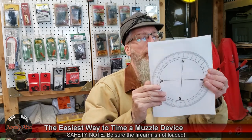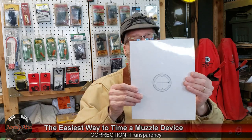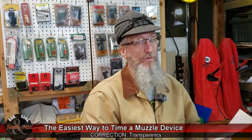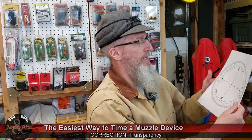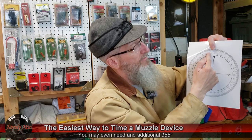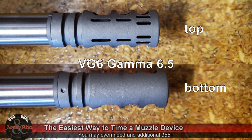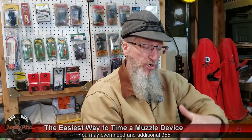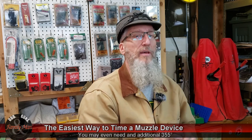What I did is I actually printed — this is an enlarged version just for the video — on semi-transparency, sort of a compass. This really made it so simple. I just placed this with the bore right here and looked at it. Those muzzle brakes will have a top side and a bottom side, a left and a right, and often the ports on the top that help push the muzzle down when firing are going to be pointed straight up. It's pretty easy to figure that out.